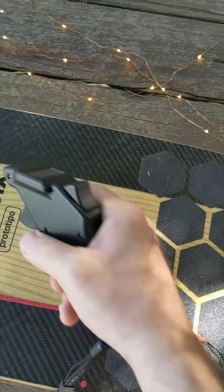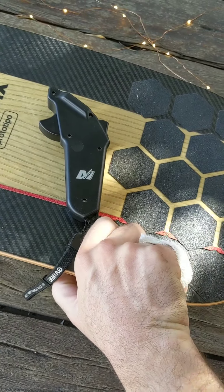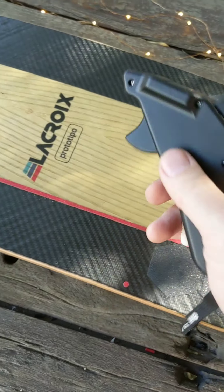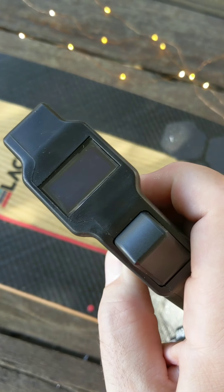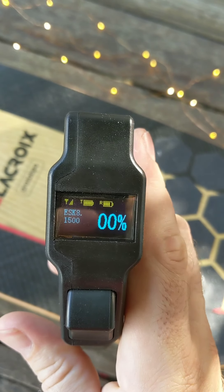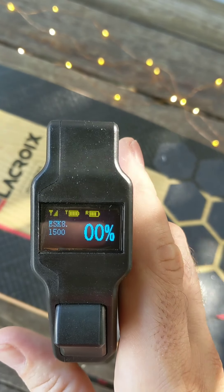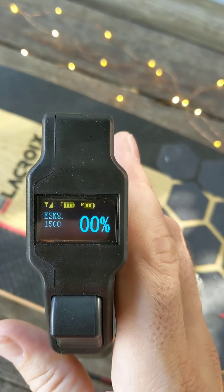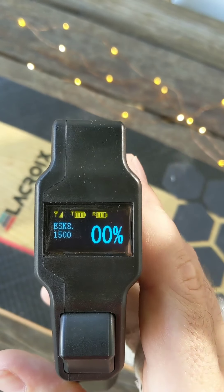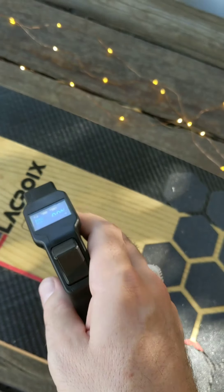The receiver unit is placed inside the board somewhere. I'll power up the board and turn on the remote. On the remote display we have signal strength, the 'T' showing the battery remaining in the remote itself, and the 'R' showing the voltage remaining in the board.